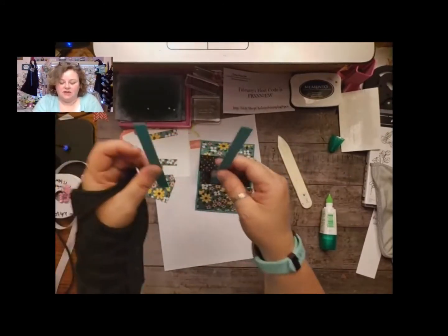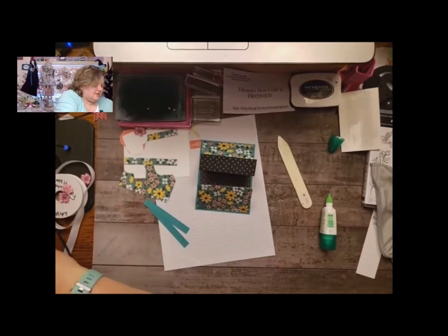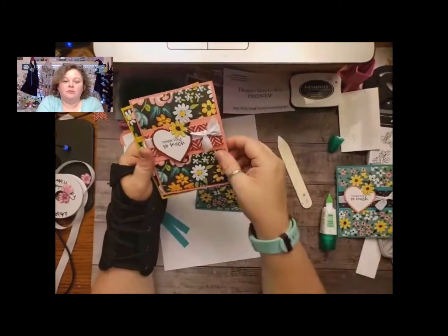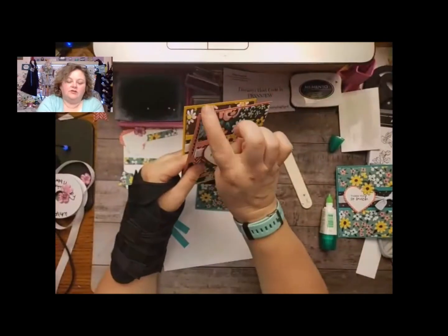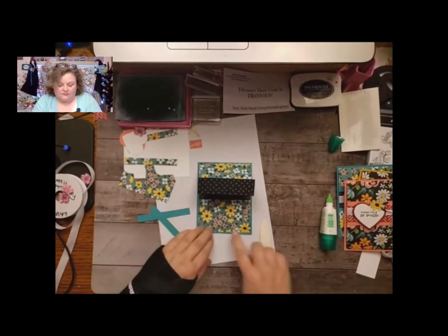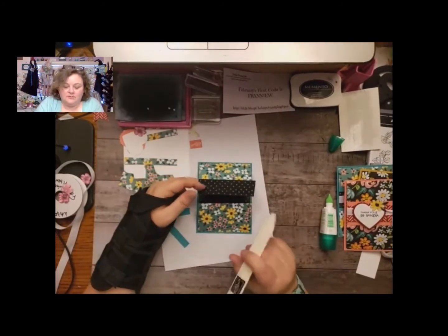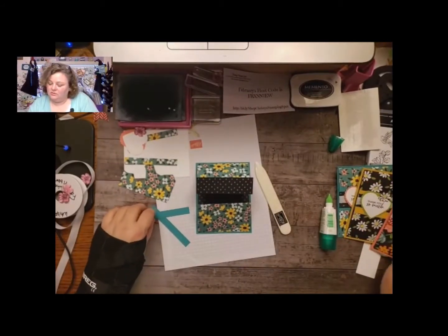Then you need to cut two little strips of whatever color. I did a bunch of different ones. This one I used the Bermuda Bay background, but this one I used the Flirty Flamingo, and then this one is the Bumblebee. So whichever one you cut as your base, cut the two little strips. I could have probably used Flirty Flamingo or the Bumblebee — this is so pretty — but I went ahead and did it that color because it matched the dots on the inside. That's actually how I decided what color to use on all of them.